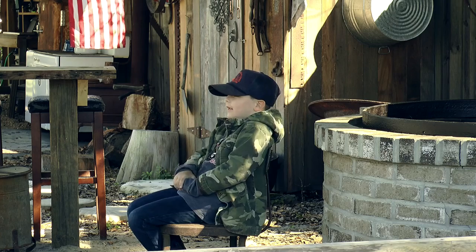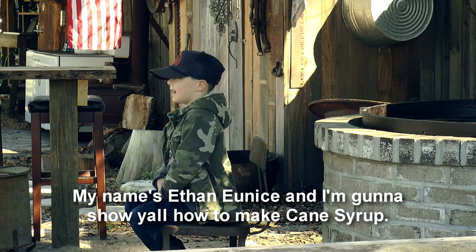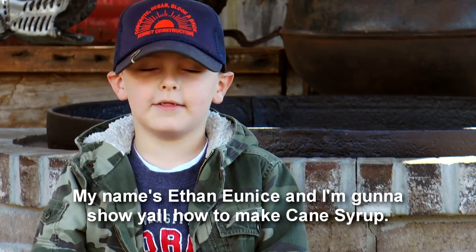Hello, y'all. My name is Ethan Guinness, and I'm going to show y'all how to make cane syrup.